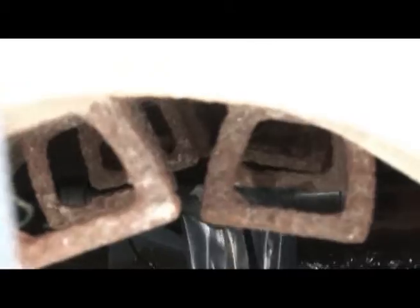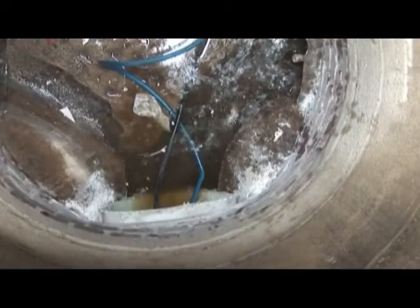The resin impregnated liner is quickly cured as the UV light passes. Foils on both the interior and exterior of the liner ensure that the resins do not leach into the environment. Once the train reaches the end, the light units are powered down and the technicians trim the ends.